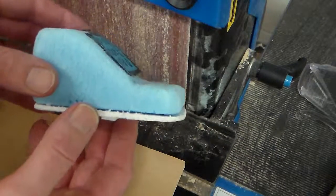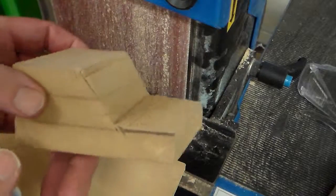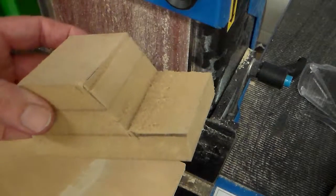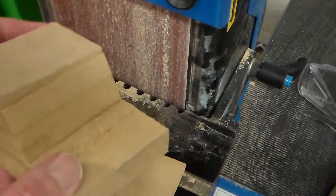We're continuing on, transferring the shape from our foam prototype to actually create a working mould that we can use to vacuum form a case for our alarm.